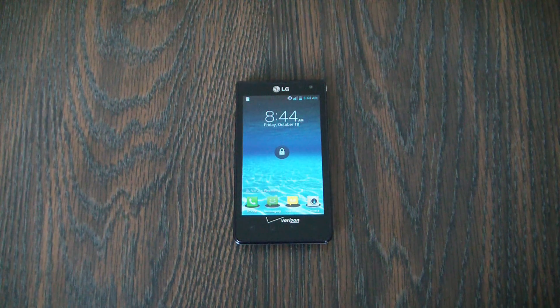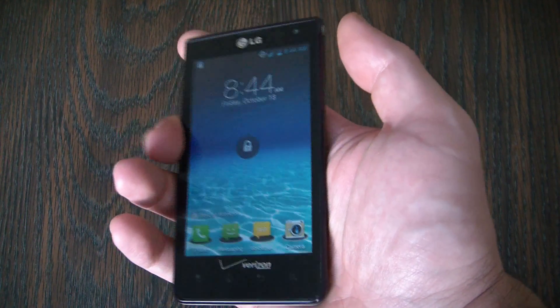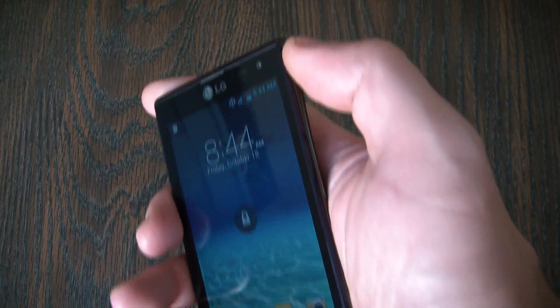In this tutorial I'm going to show you how to hard sense an LG Lucid smartphone. The first thing you need to do is to make sure the phone is fully powered off. To fully power the phone off, press and hold the power lock key.